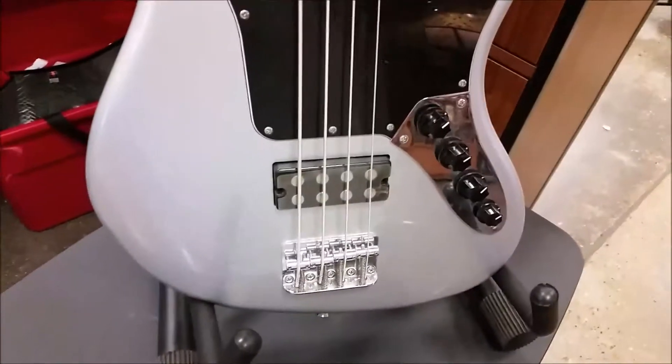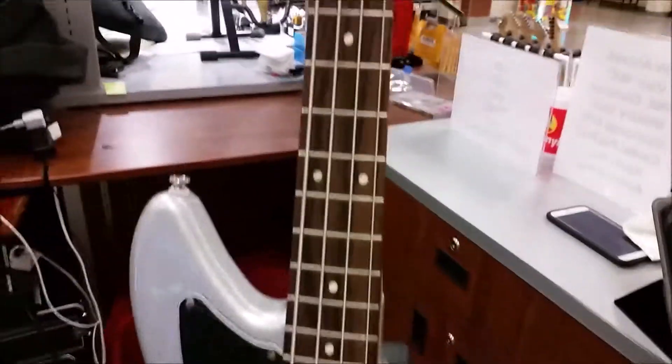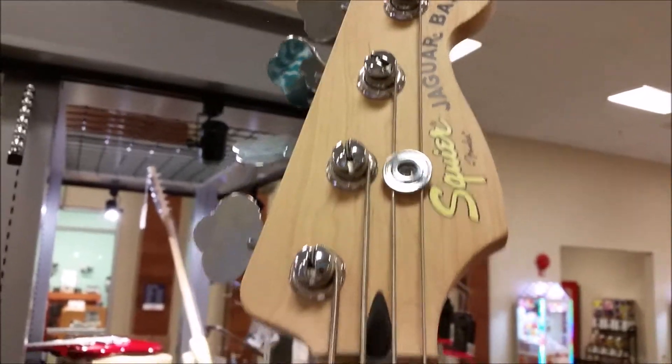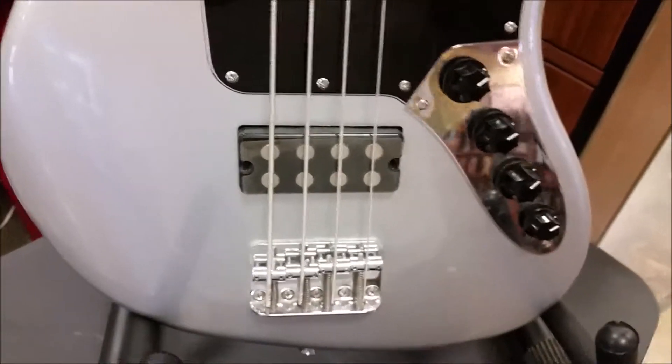Welcome back, everyone. John here with you again, J&W Music. And today, we're coming at you with the Squire. It is the Jaguar Bass Special HB. The reason it has HB is it stands for — it has a single active humbucker in it.